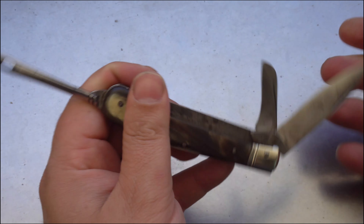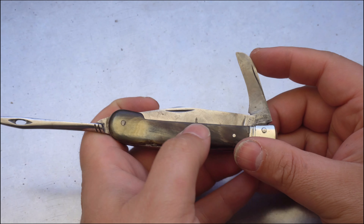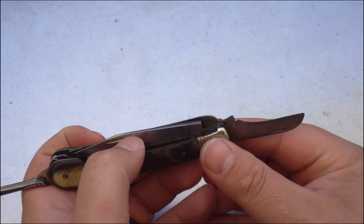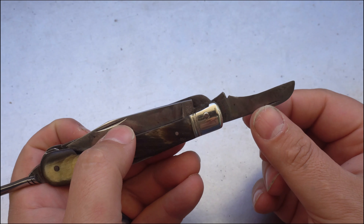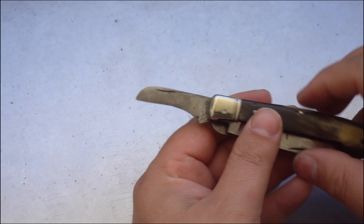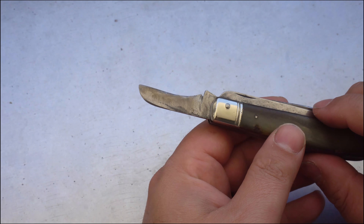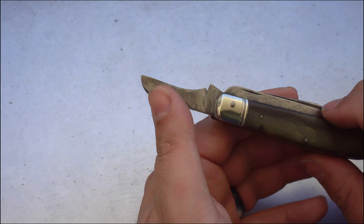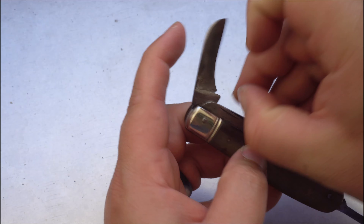Moving to the second layer, we have a small pruning knife. This is a farmer's knife, so you would obviously need one of those. Something quite interesting is the different sharpening techniques between the main blade and this blade. This smaller blade looks like it's been field sharpened with a small sharpening rod, whereas the main blade looks like it's been used on a sharpening stone a couple of times — it's a lot more straight. Opposite the pruning knife, we have a wood saw.